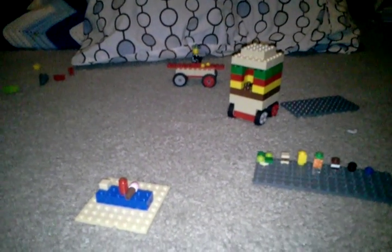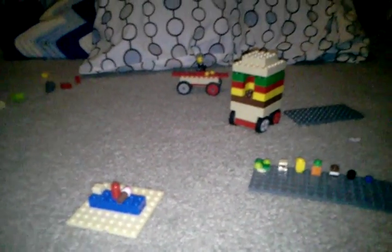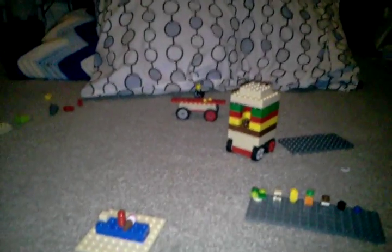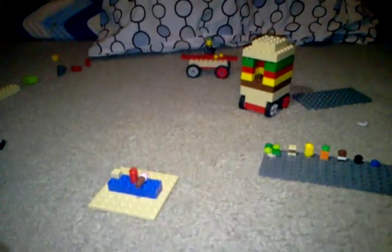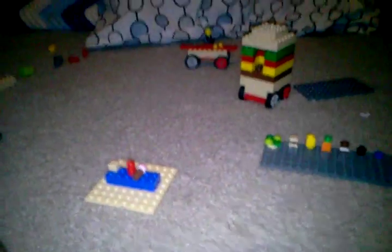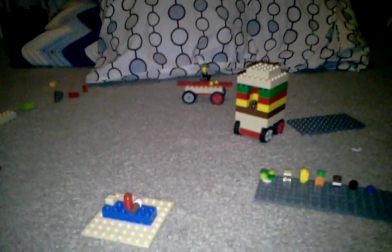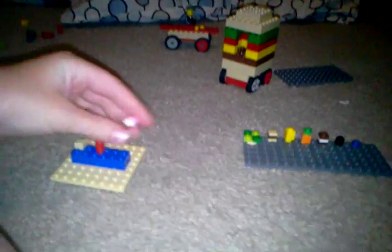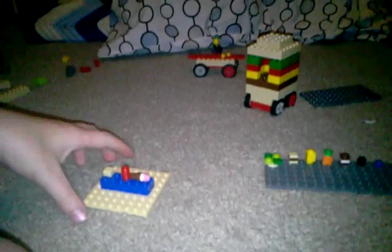Hey guys, the Cactus Guy here. Our room is pretty dark right now — we're doing this late at night, well not really nighttime. Anyways, this is another mini Lego food series and I'm going to be showing you three that are pretty easy.